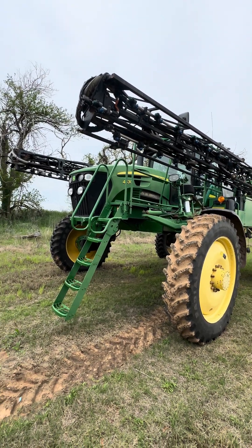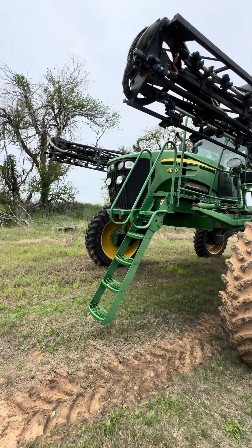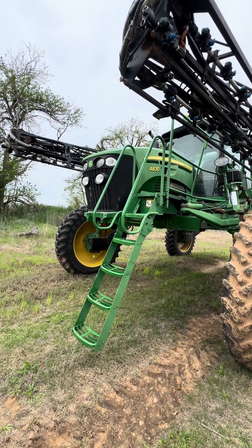We've got a 4830 sprayer we're going to work on today. The customer said he's losing power and getting some codes. He said he changed the fuel filters and there was no change. So let's see what we've got going on.